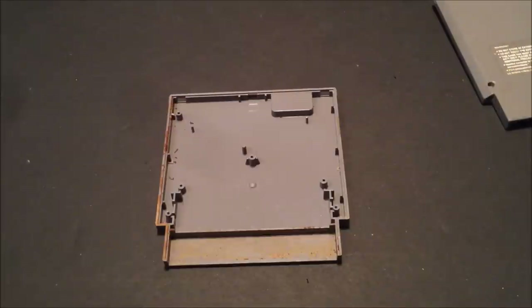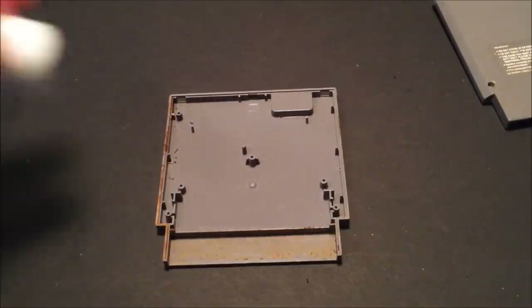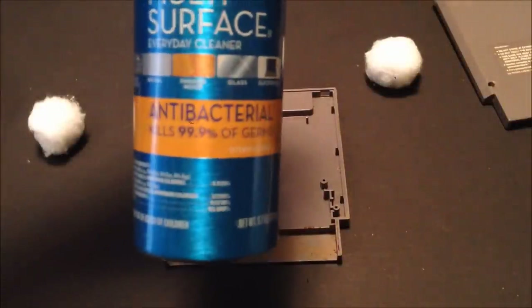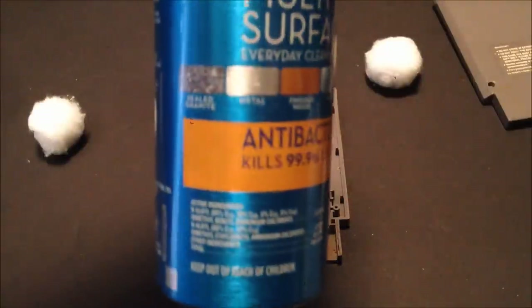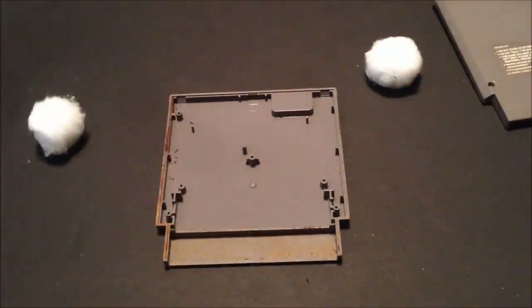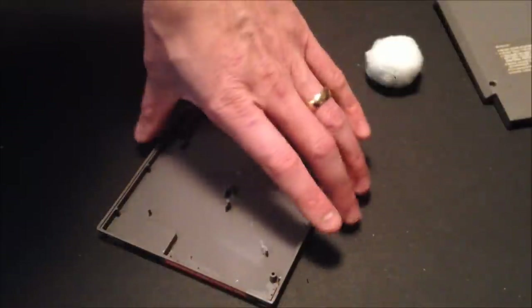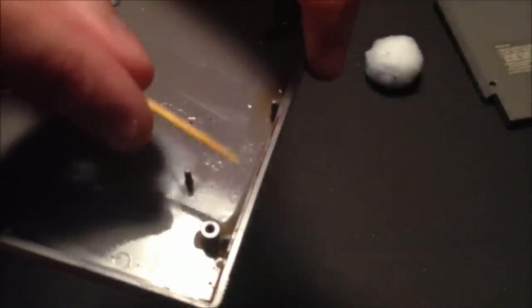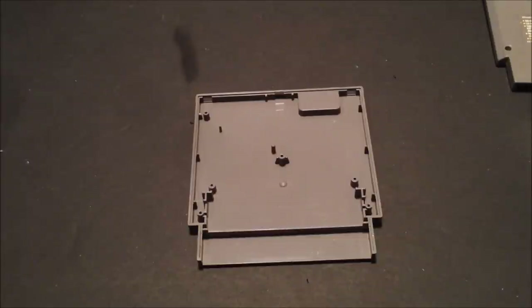Looking at the inside of the shell, it's pretty dirty. I'm going to use my cotton swabs with Pledge — I use the antibacterial version, and it actually shows right on the label that it's safe for electronics, so it's one of the cleaning products I definitely like to use. I'll saturate the swab and give it a little scrubbing. For the little crevices that are very difficult to reach, I'll go ahead and use a toothpick to scrub those. As you can see that cleaned up pretty well, and it's very rare that an NES cartridge is so dirty there's nothing you can do.